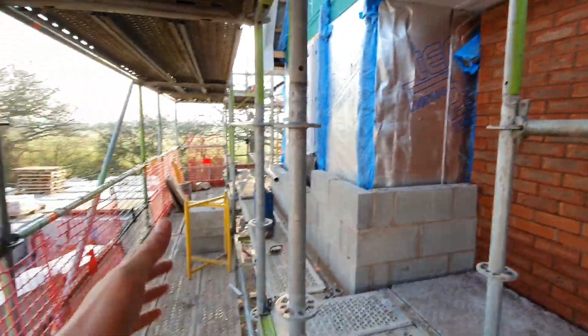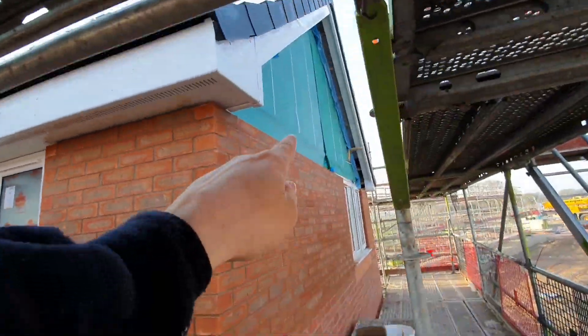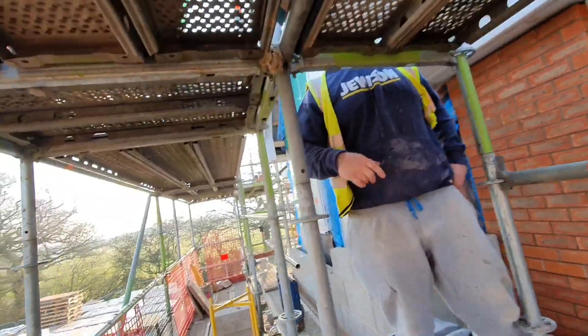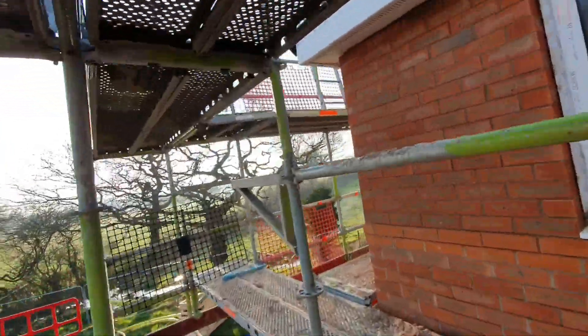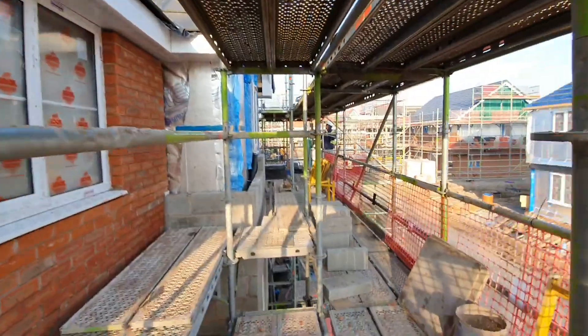So we'll get that finished this morning. Then we're just going to pop our gear up onto this because the gable here needs to go up. And there's one on this front. And I think there's a gable around the back as well. That's got to go up as well. So we'll just pop our gear up onto these ends, ready for them.